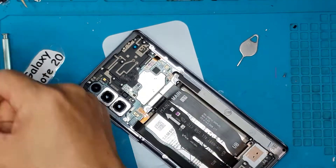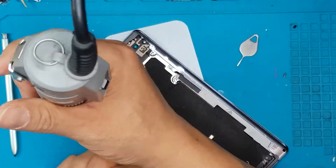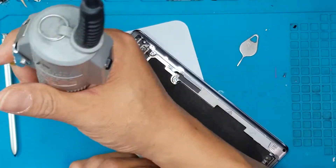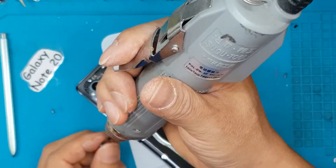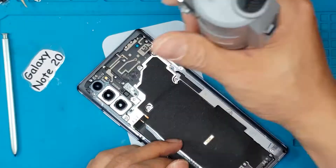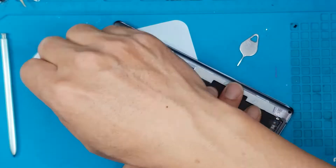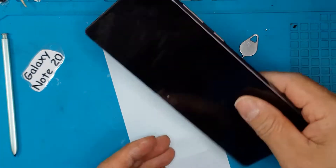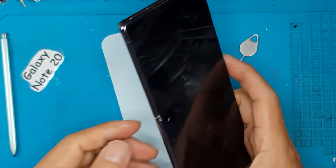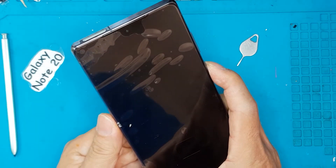If you want to send your Galaxy Note 20 to us, just mail it in through post — we'll do the repair for you and send it back once it's done. Even though Sydney is in lockdown right now, we are still open. We are fully vaccinated here at the service center, and you don't have to worry about infections. Sydney NSW allows essential services like phone repairs to be conducted even during lockdowns.